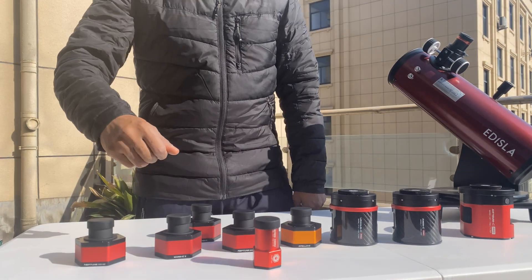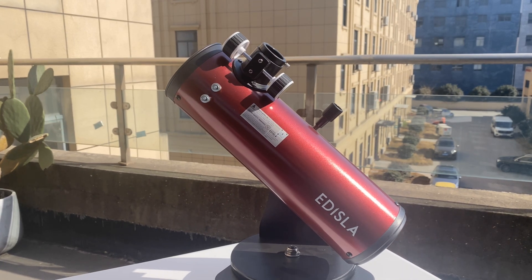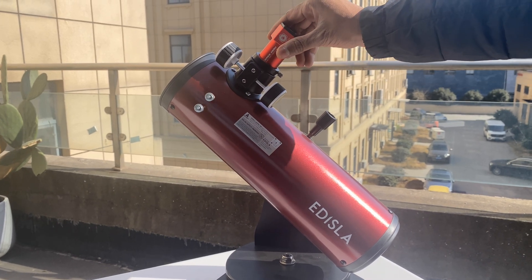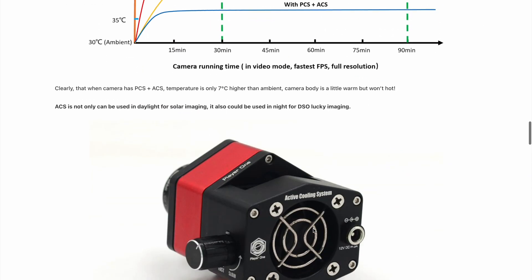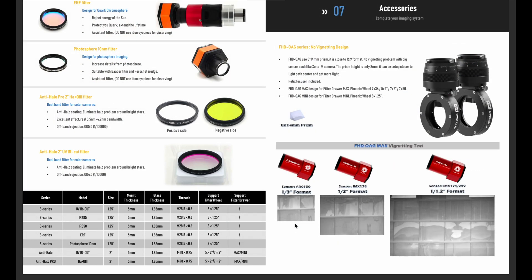To complement their cameras, Player One offers a range of accessories like precision guide cameras, filter drawers, and filter wheels. These tools work seamlessly together, ensuring efficient and accurate imaging. Their active cooling systems and power supplies ensure that your sessions go uninterrupted, no matter how long.